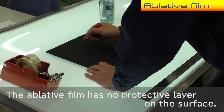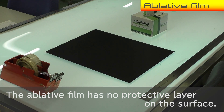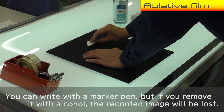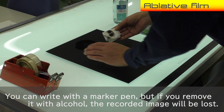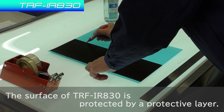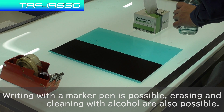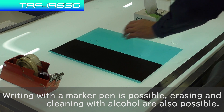The ablative film has no protective layer on the surface. You can write with a marker pen, but if you remove it with alcohol, the recorded image will be lost. The surface of TRF-IR-830 is protected by a protective layer, so writing with a marker pen is possible, and erasing and cleaning with alcohol are also possible.